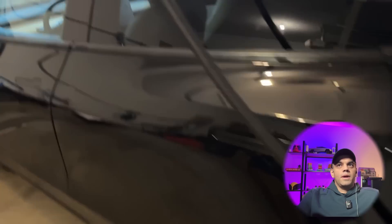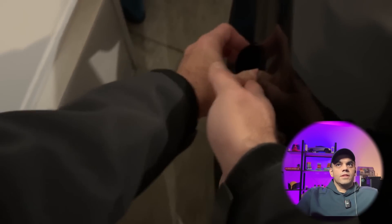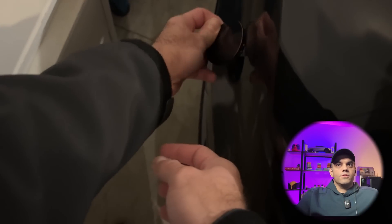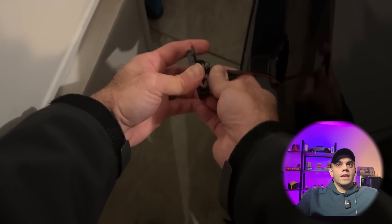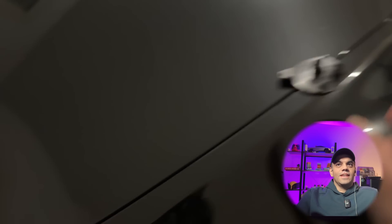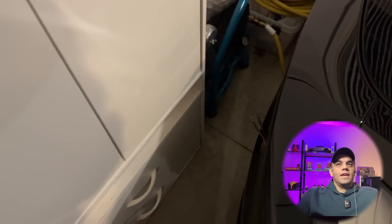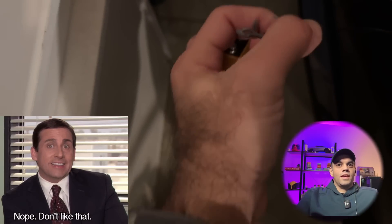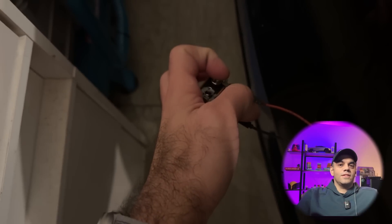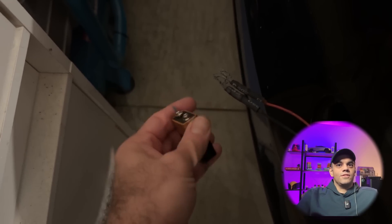What I knew about was this little front spot — you push on it and you're able to get two leads at the front of the vehicle. What I tried to do was get a nine-volt battery to pop the hood with, and sure enough, that does not work. It doesn't do anything. I wanted to show you that, and then show you what I actually did to get into the car and fix the issue altogether.